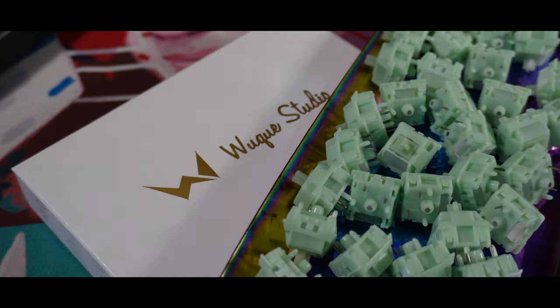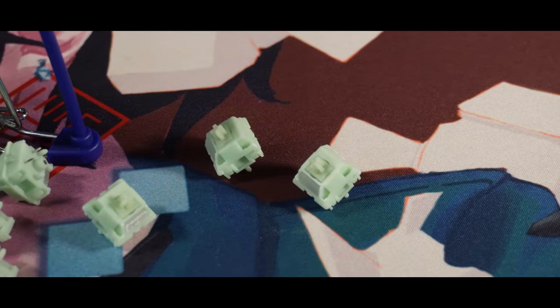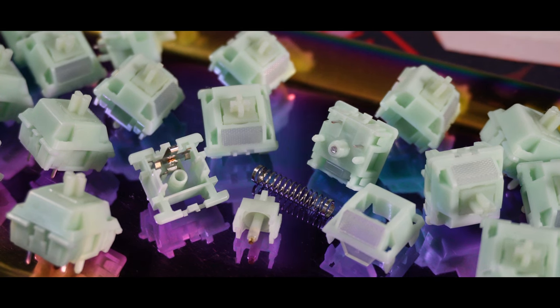Taking a look at the switches, the Jades are almost similar to the Mirandis but with a twist. For the materials, it's using POM for both top and bottom housing. For the springs, it's using a long spring — 18mm — with a 50g actuation and 60g bottom out force.